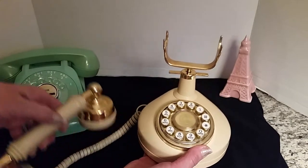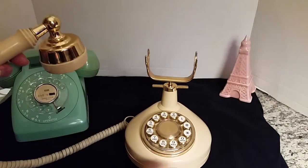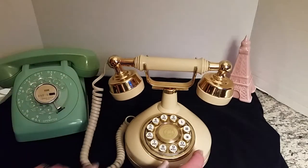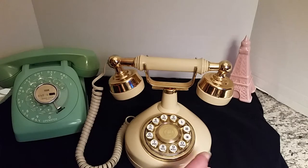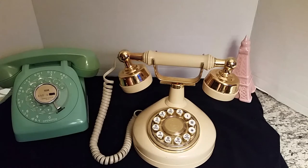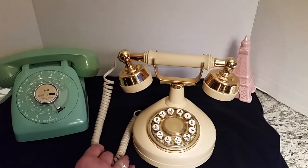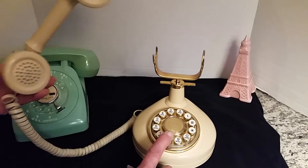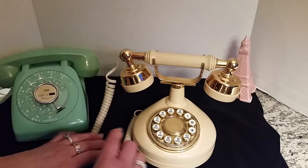I couldn't get the exact date on it — all I got was 1970s. I bought this from a lady in Oregon and it came in pretty good condition. Typically I buy them on eBay and they come really grungy and dirty, having been in storage or a basement for decades. But I like cleaning them up and making them pretty again. This one came pretty nice already, and it actually works and it rings, which is pretty cool.